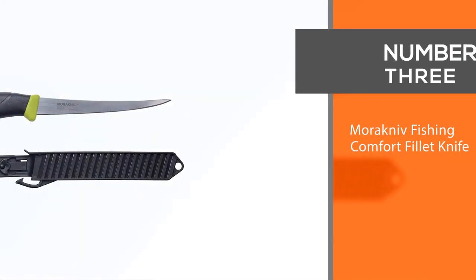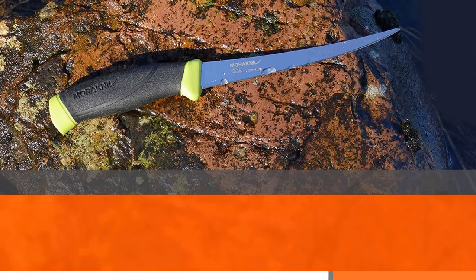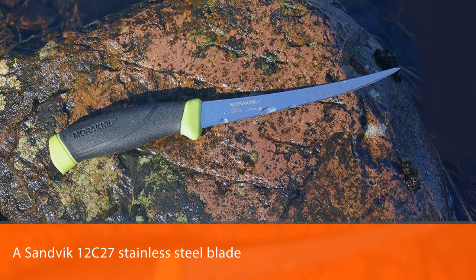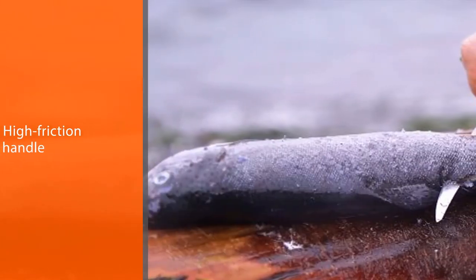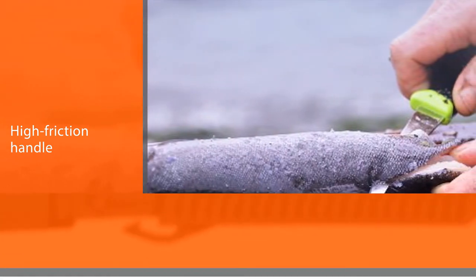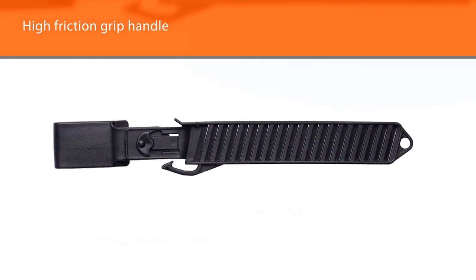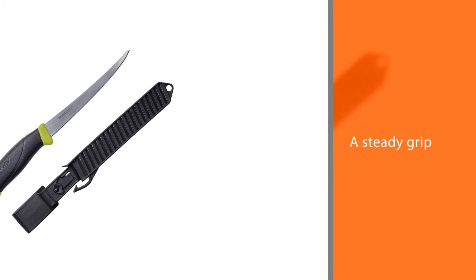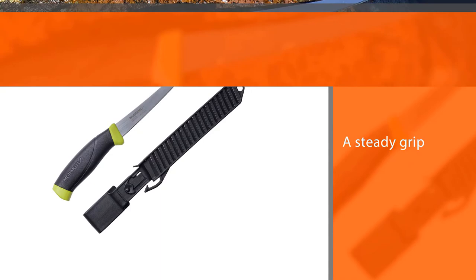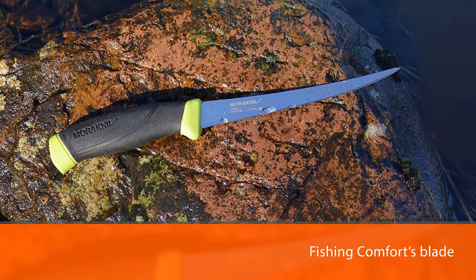Number three: the Marachniv Fishing Comfort fillet knife. It features a Sandvik 12C27 stainless steel blade and a patterned high-friction handle, available in 3.5 or 6.1 inch blade lengths. The 3.5 inch blade is ideal for removing bones and filleting smaller panfish, while the 6.1 inch blade is better for cleaning and filleting larger game fish. The patterned high-friction grip handle allows anglers to maintain a steady grip while cleaning slimy fish. The blade is razor sharp out of the box and has just the right amount of flex to cut through fish skin seamlessly.